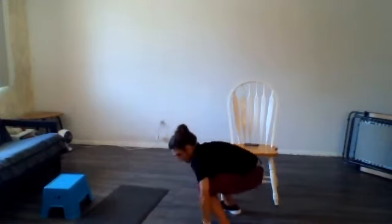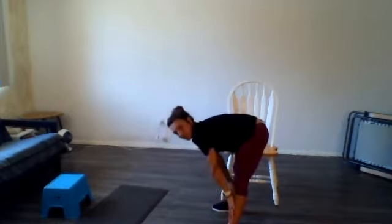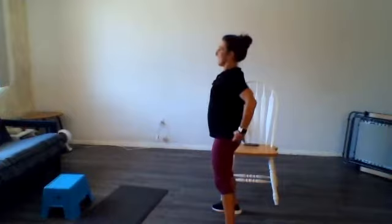Grab your toes and stand up nice and slow. Feel a good stretch in your hamstrings. Roll up gently.